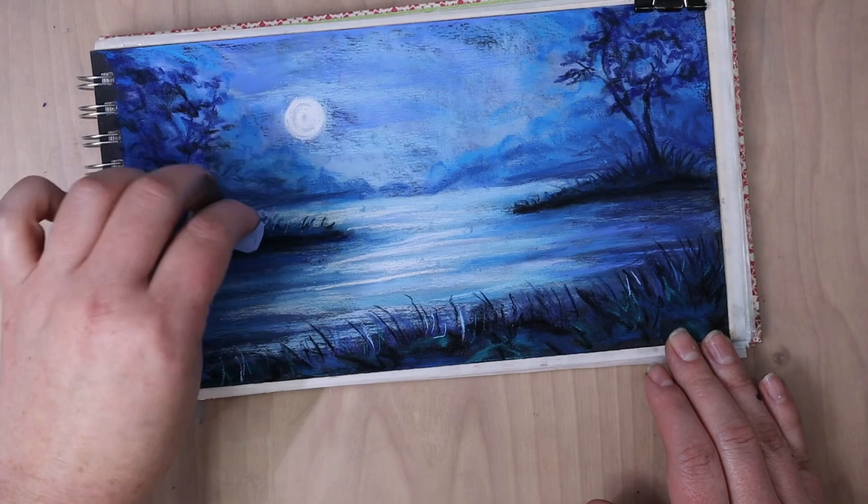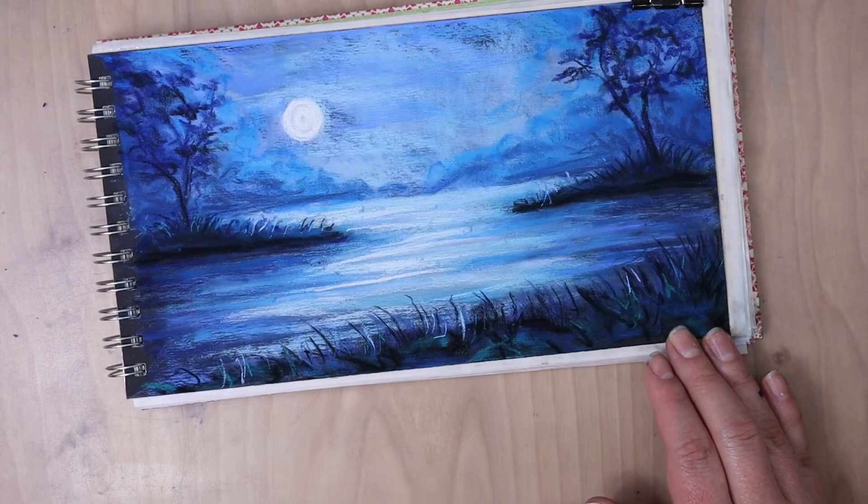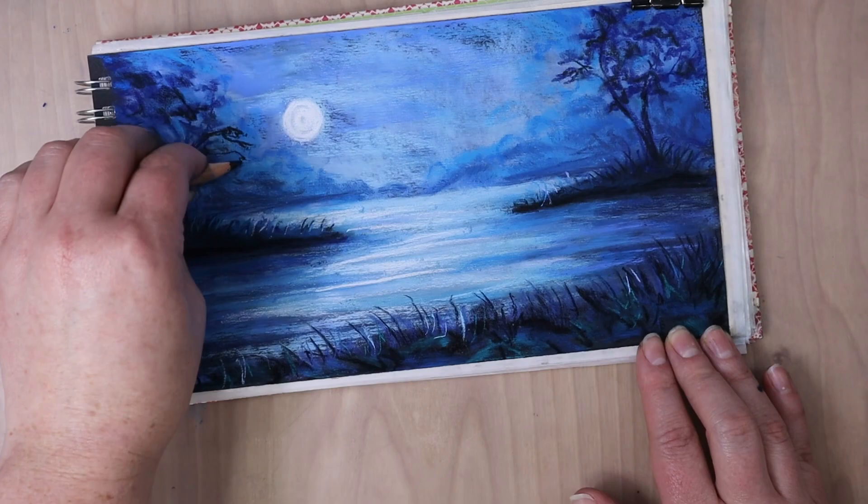So now we are on the home stretch of just adding the last few details on this picture. I'm really bringing in details and refining them — I am darkening up the tree. So we did kind of our base layers of the tree.